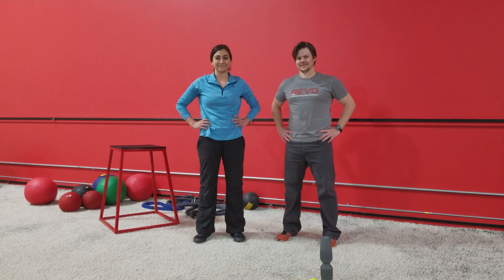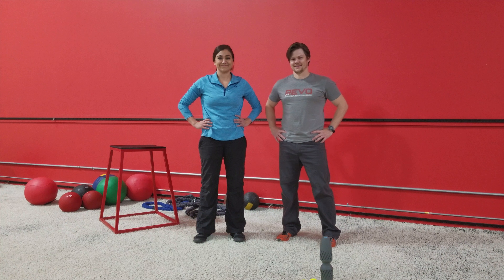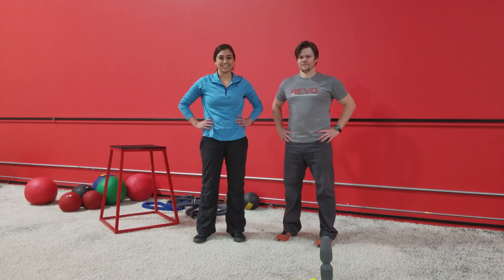Hey guys, Revo PT back with another video. We got Brian and Candice today. Let's look at some thoracic spine quick fixes.